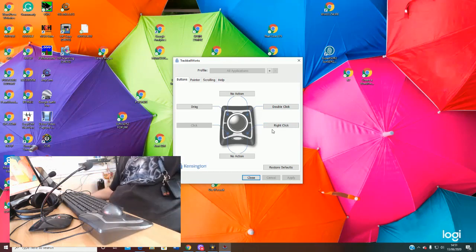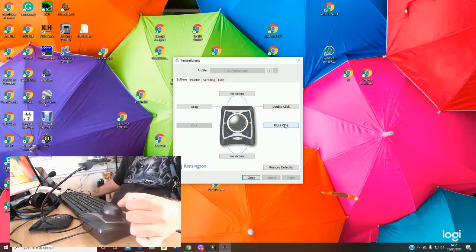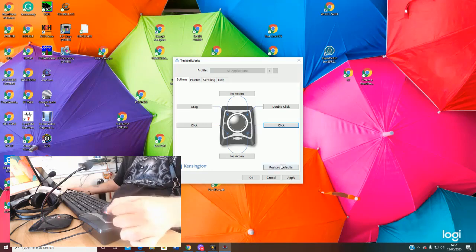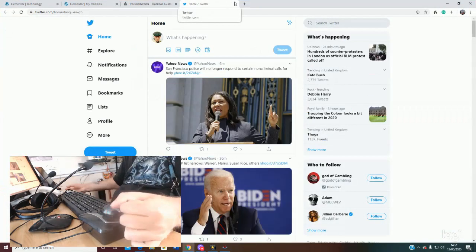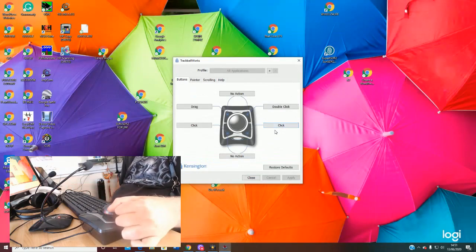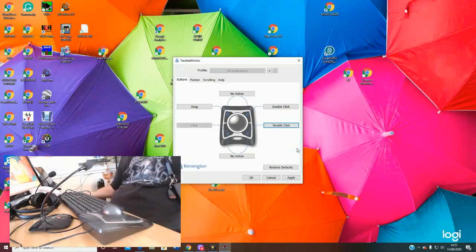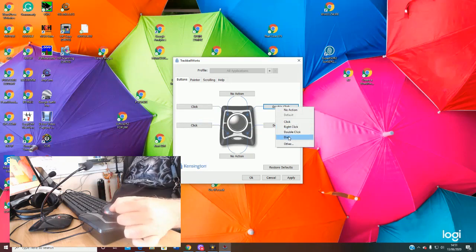Some people may favour a different side for their mouse, so you may want to reconfigure these buttons. Let's say you wanted the click on this side — you click the button, the box comes down, and you select 'click'. If I apply that and then go to Twitter, double-clicking opens it up. I could configure it to double-click, or set the top one to click — you can choose your own configuration. It's really simple.